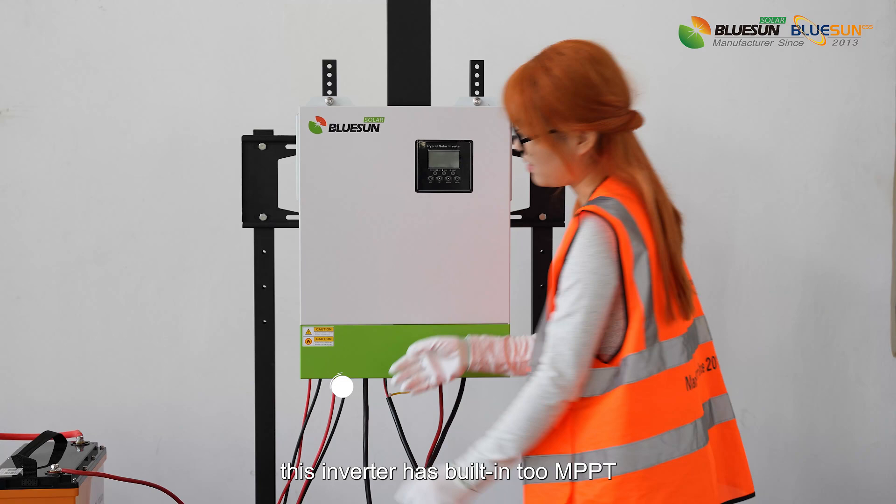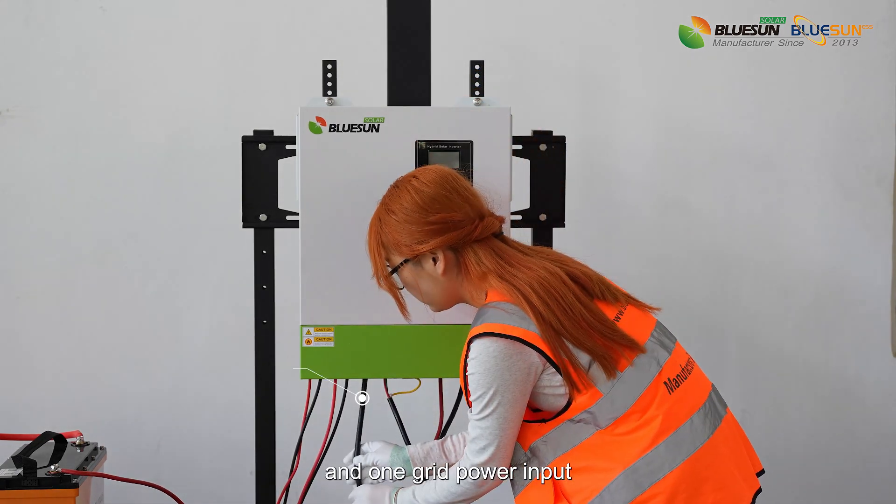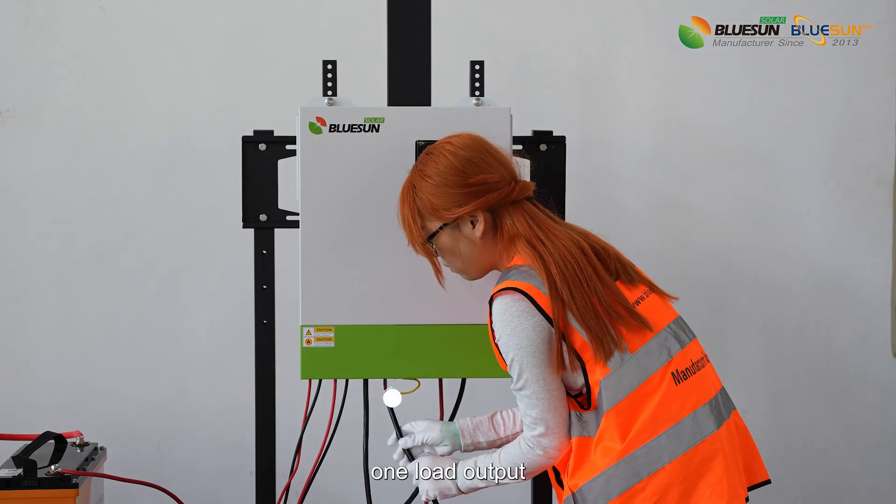In addition, this inverter has built-in two MPPT, can connect with two string solar panels, one grid power input, and one load output.